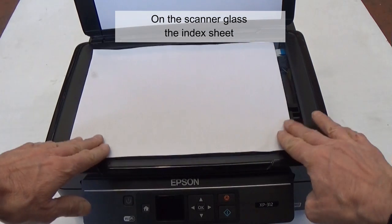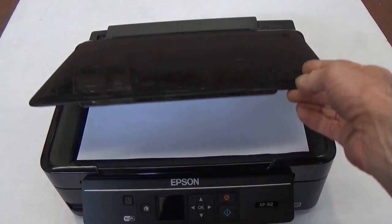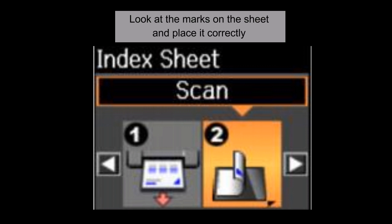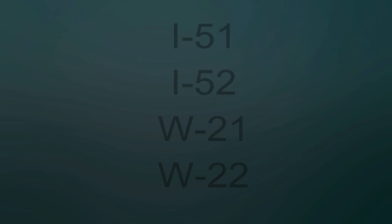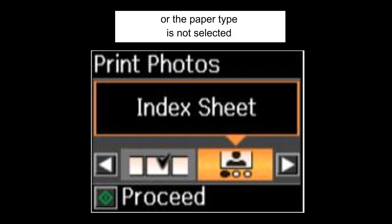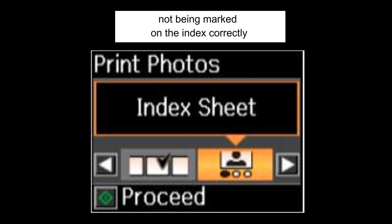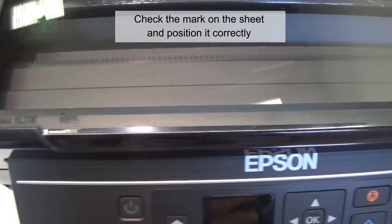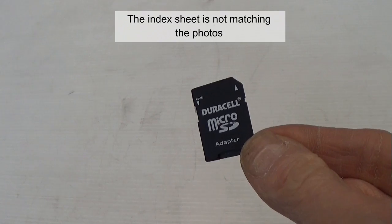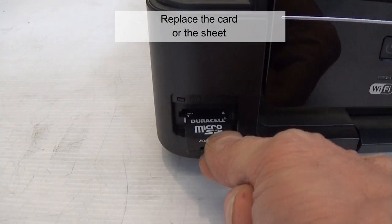On the scanner glass, the index sheet has not been placed correctly — look at the marks on the sheet and place it correctly. No photo is selected on the index sheet, or the paper type is not selected; it may refer to the corresponding ovals not being marked on the index sheet correctly. Check the marks on the sheet and position it correctly. The index sheet is not matching the photos inserted via a memory card — replace the card or the sheet.